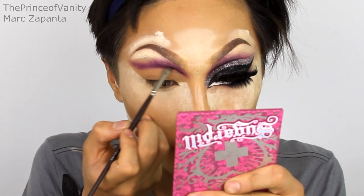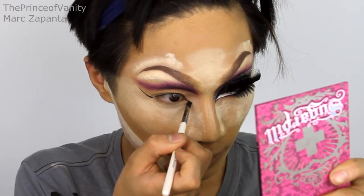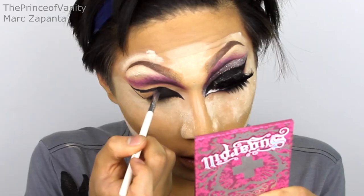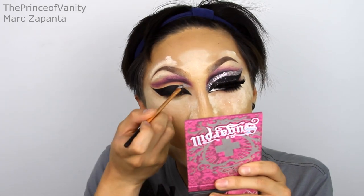I'm also carving out the crease using Sugarpill Bulletproof, which is a matte black — just carve out the inner crease. After that I go in with eyeliner because I don't want to apply glitter over the whole lid since I'm going to add liner there anyway. Liner on top of glitter is a mess — the liner goes crusty. So I'm using my Topshop liner. Pearl's liner covers the whole eyelid; once you've got the guideline just fill that in. After that I'm using Awesome Metals eyeshadow from Makeup Revolution in Pure Platinum and applying that between the crease and the liner as a background color for the glitter.